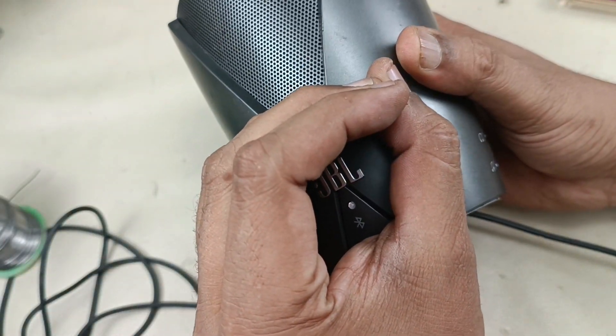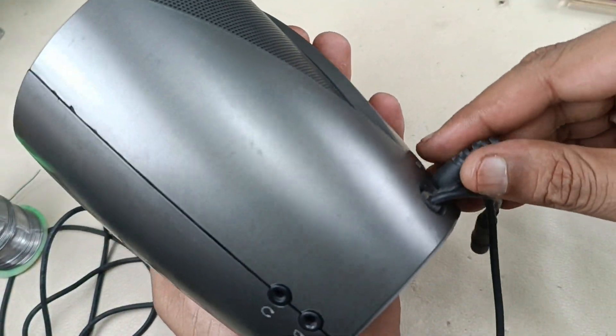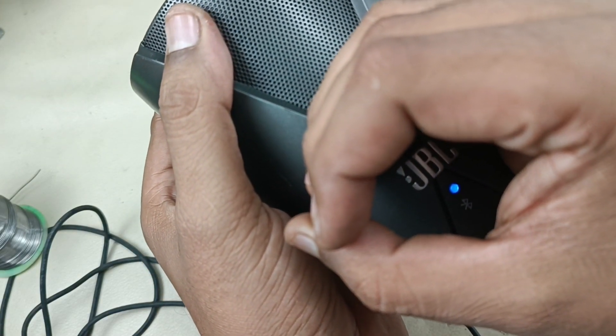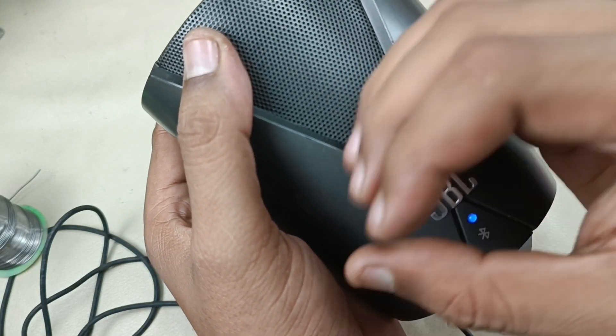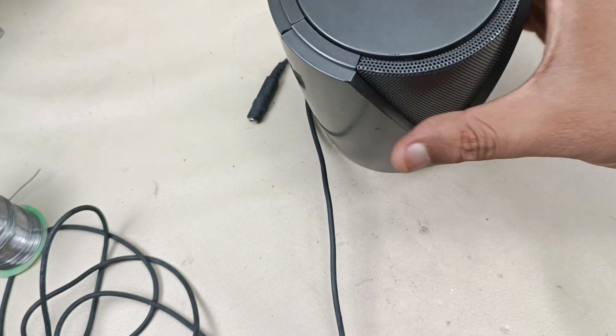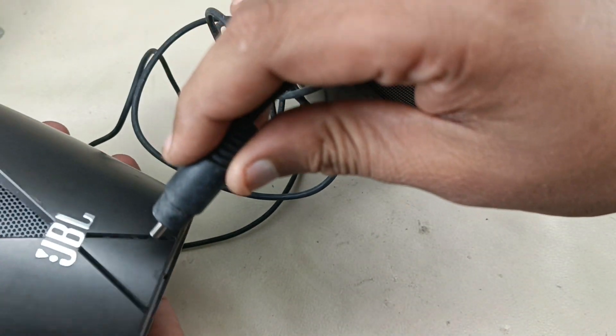Let me turn on the speaker. You can see the light is coming — you might think the power cord is connected, but I'm removing that now. The light is still on and Bluetooth is connected to my mobile. Let me do the demo without the adapter — I'm connecting this to the other speaker as well.